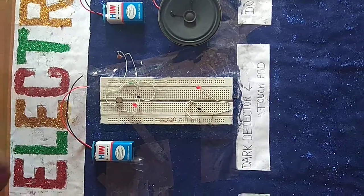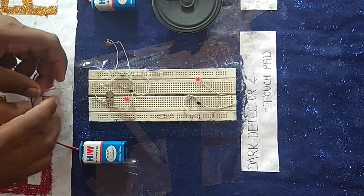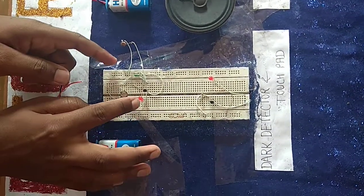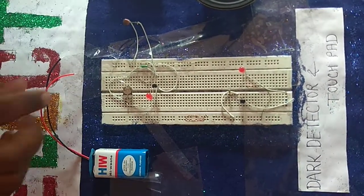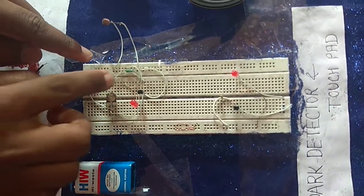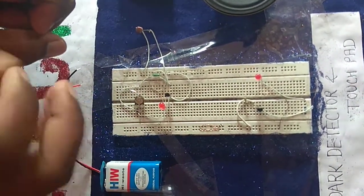This is the dark detector. What is the dark detector? When you have an LDR and a transistor, here is a LED bulb and a preset and a resistance. This is the circuit. When you see dark, this bulb is the one which will be red.